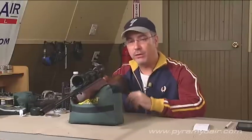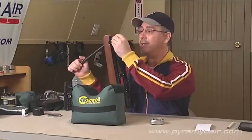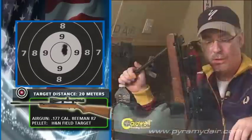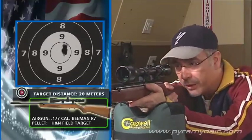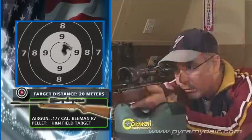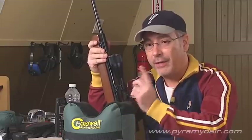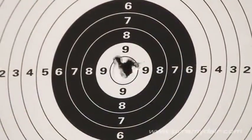Despite the extreme spread the H&N field target pellets gave us in the chrony, I have a feeling they're going to be pretty good. I've got my target out to 20 meters as usual, and we'll take 5 shots at our paper target and see how we do. That's pretty nice — not as jumpy as I thought it would be. Because this rifle is so small, I expected it to be a little more jumpy, but given the power level at 6 foot-pounds, it's ideally matched for the size of the rifle. I've got a pretty nice group downrange.